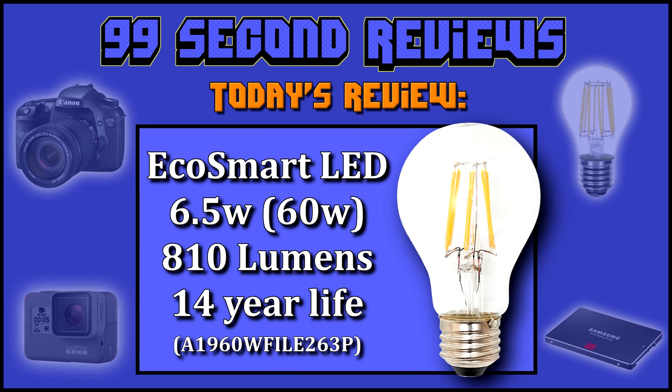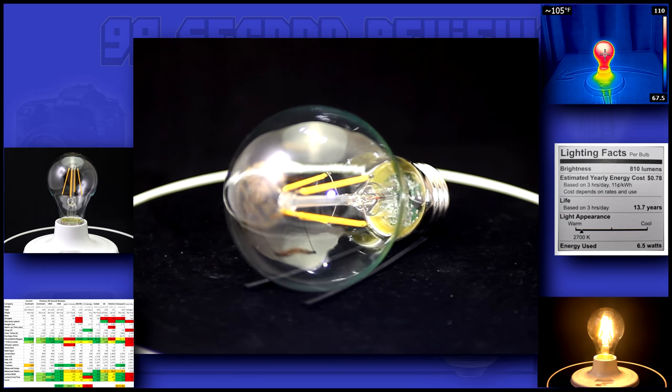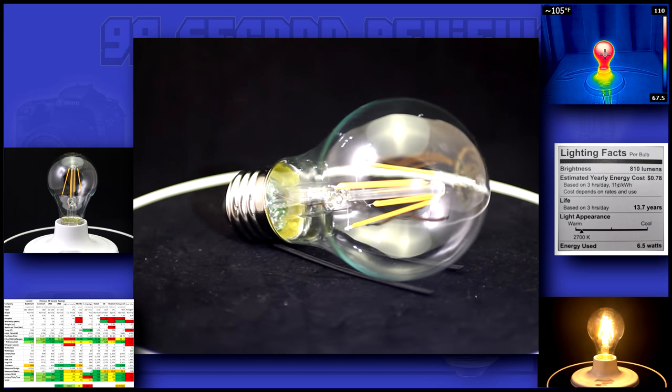Welcome to 99 Second Reviews. Today I'll be reviewing EcoSmart's 6.5 watt LED, which is a 60 watt equivalent. It should produce 810 lumens for over 10 years. This is one of the newest bulbs from EcoSmart, and it uses their newer filament design to produce a very efficient LED.